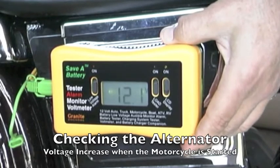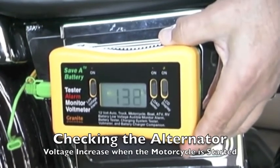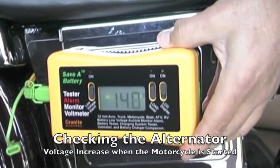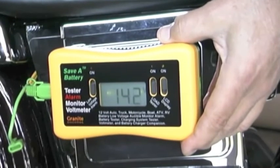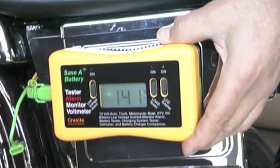Now in this case, on a motorcycle, we're going to start the motorcycle up and we can see quickly that as soon as we start it up the voltage should go up to 14 volts, which is what you see here on the LCD display. It's a very simple test — you just start the motorcycle and watch the voltmeter, and you can determine whether or not your alternator or generator is working properly.